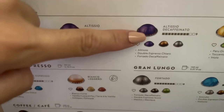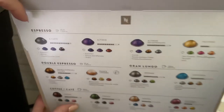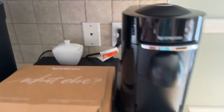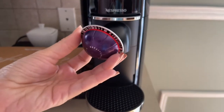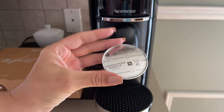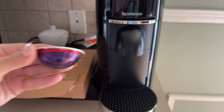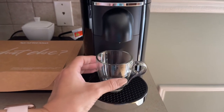I'm going to choose Altisio — it looks good to me and it has no caffeine. Let's go. I take the pod, it looks like this — it's beautiful, I love the design, it's very attractive. Let's place a cup.